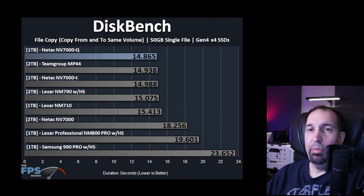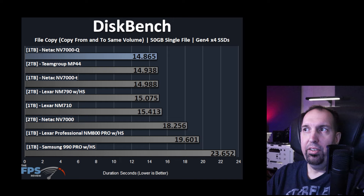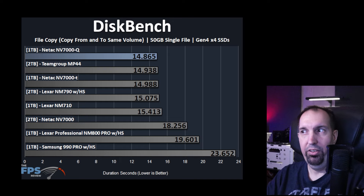Moving on to Disk Bench. In this test we take a file, copy it from the same volume to the same volume, which really pushes the SSD and fills it up with space. The Neetax NV7000-Q does great here — a 14-second copy time for a 50GB file. That's an absolutely great time; in fact, it's the best time, beating a lot of these SSDs on duration. So it has a really good file copy time on smaller file sizes.